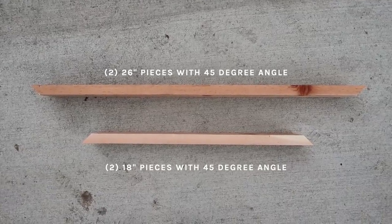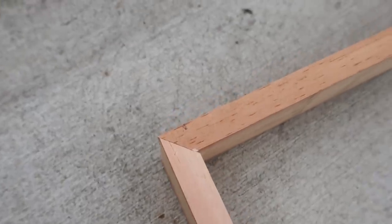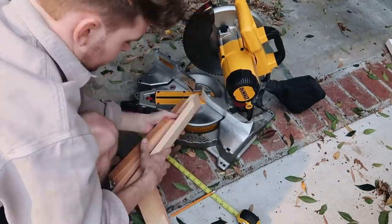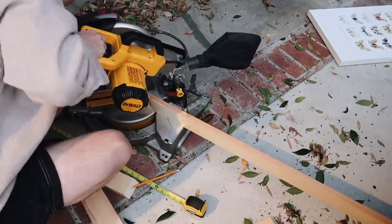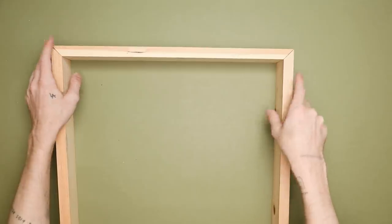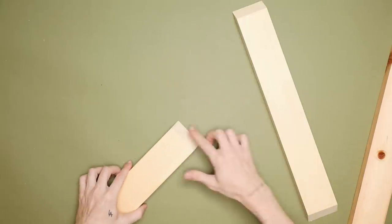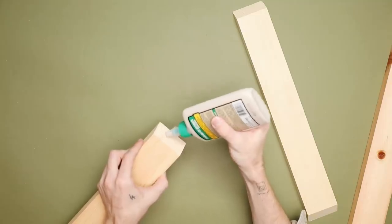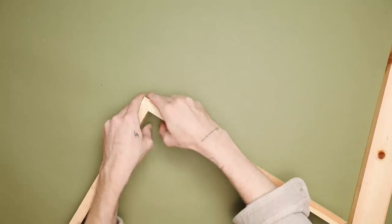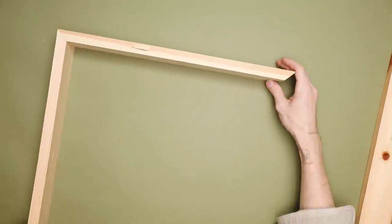These are the two pieces I have cut — just make sure you have those 45-degree angles on the sides so they butt up together perfectly. I then brought everything back inside and we're constructing the base of our frame. The two smaller parts are the top and bottom, and the two longer parts are the left and right sides. I'm applying wood glue onto one side of that 45-degree cut, pressing them together, then using my brad nailer to drive a couple of nails through the side to hold the glue while it dries and make it extra secure.